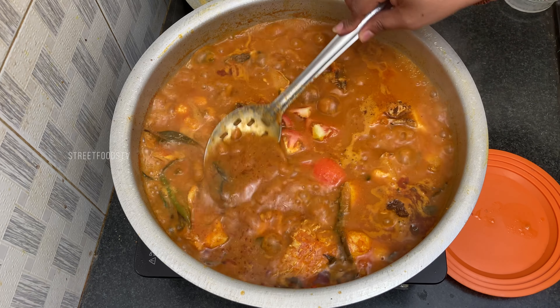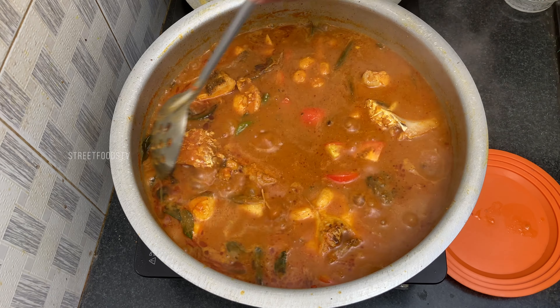Add water, then add curry leaf and green chillies.